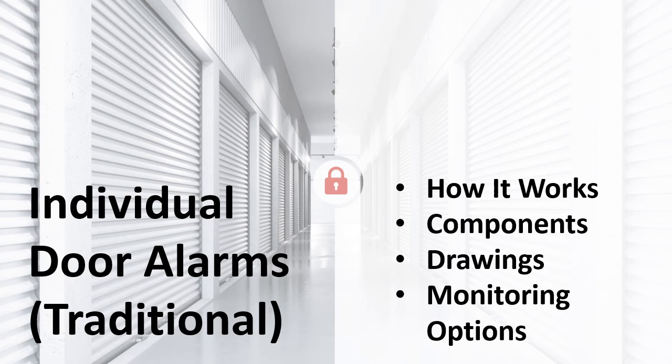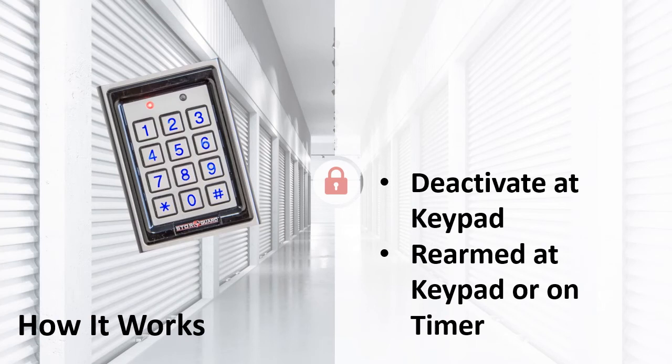Now let's talk about our traditional individual door alarms. This is a hardwired system that can be monitored, set off alarms, and will send email notifications if the alarm is triggered. It is recommended for new construction due to the wiring needs. How it works: the end user enters the facility through the gate; when they enter their code and it is current, the gate opens and their unit alarm is deactivated. This deactivation can be set on a timer to reactivate, or it can be reactivated when the end user enters their code at the exit keypad. If another unit is opened that was not deactivated, the alarm will sound and a notification will be sent to the alarm monitoring company. It is also an option to put a keypad near the unit to allow deactivation from a location very close to the unit or if there is no gate keypad.